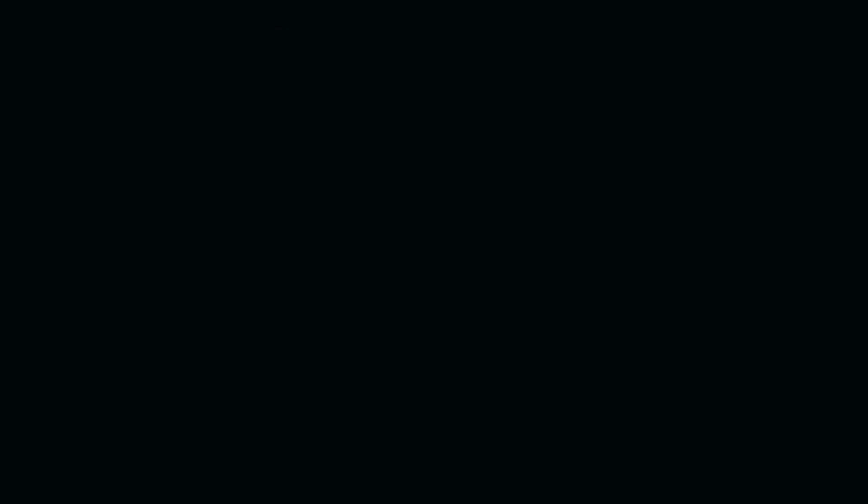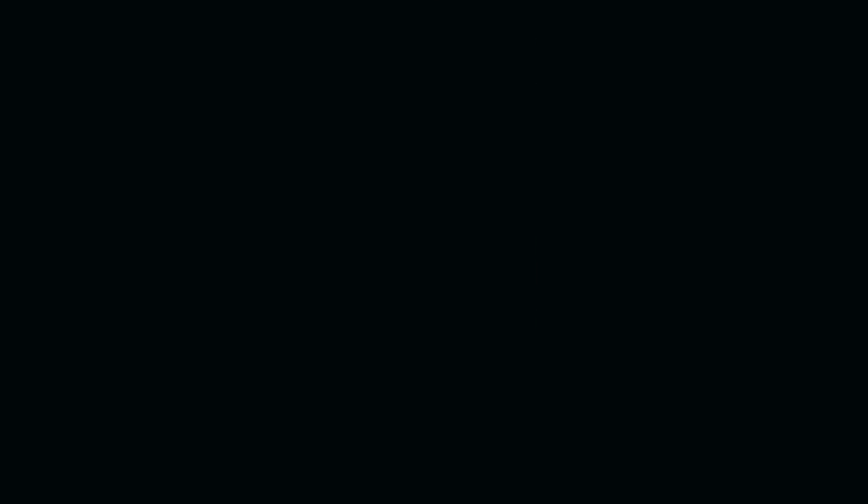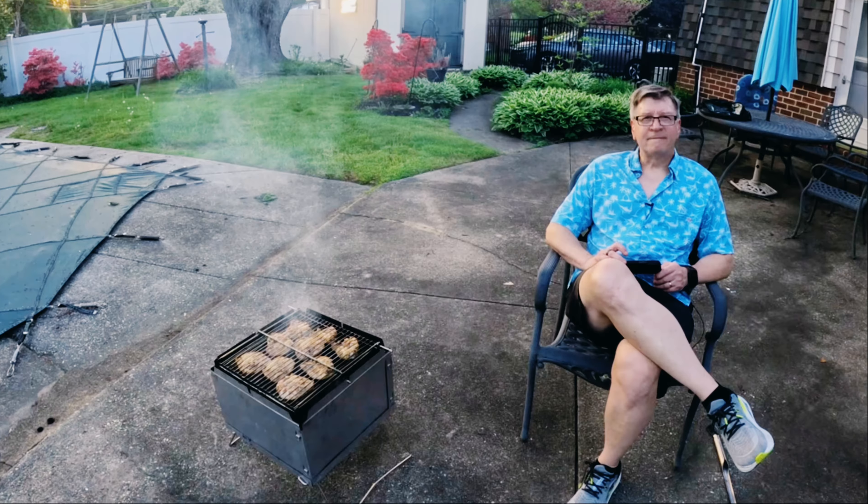Welcome back to the FarmCook channel. This is the place where you get to eat well, have fun, and hopefully learn lots, especially about low-carb and keto cooking. So now let's get ready and make some dinner.